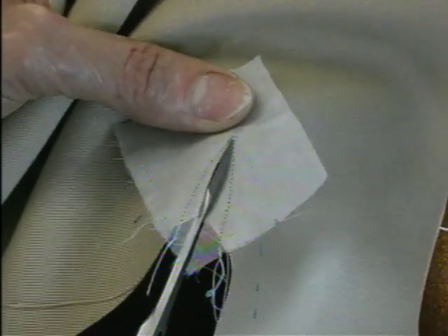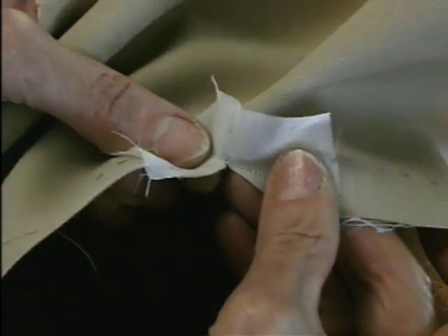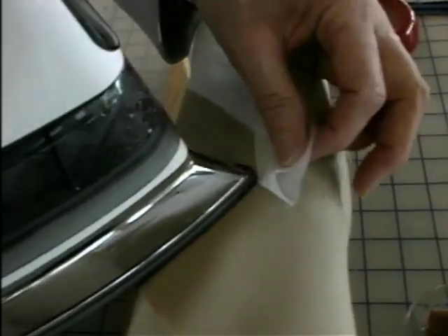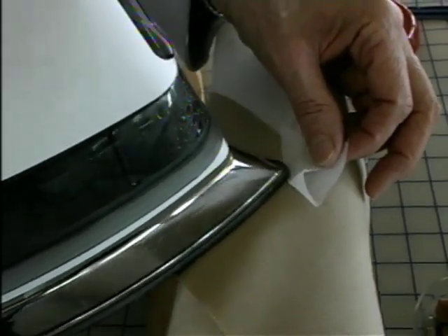You want to snip to your thread, but not through your thread. Now I'm going to go to the pressing board, and I'm going to press my organdy to the wrong side, as well as my seam allowance.